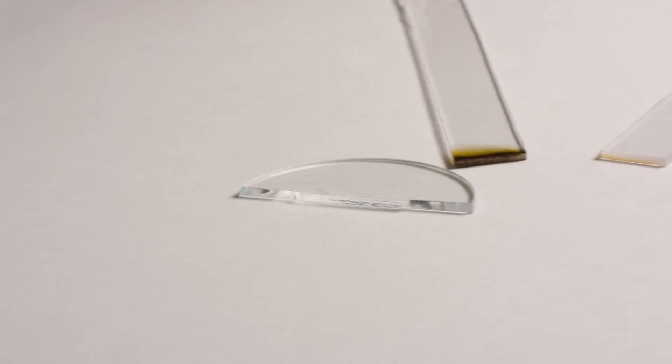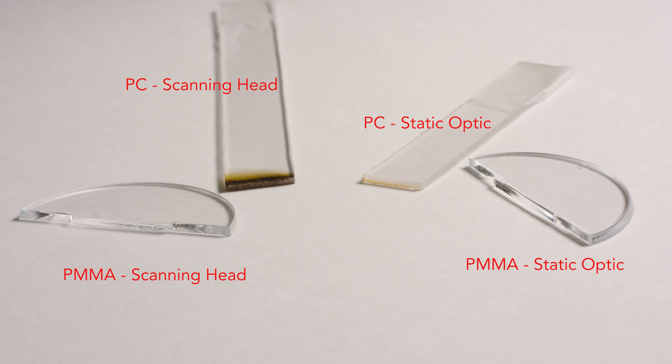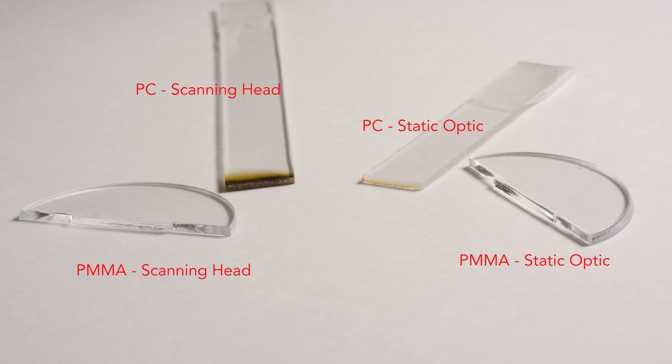Our application engineers have worked on and accomplished a large number of sprue cutting applications over the years. Our experience on this matter is a decisive advantage for your application.